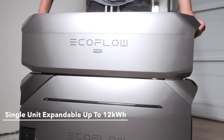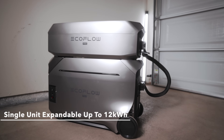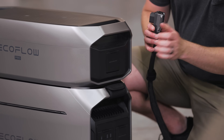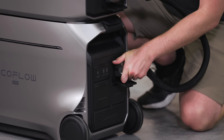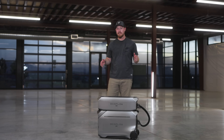It's also expandable up to 12 kilowatt-hours with two extra batteries, and those have also been redesigned. We have one right here, and I'll show you how to install it — you just plop it right here, connect it to the extra battery port, and connect it to the Delta Pro 3. The extra batteries are now stackable, so they save space and provide a sleek way to power your home.